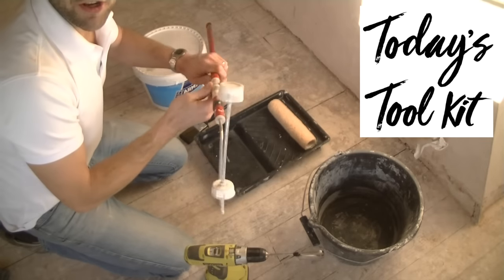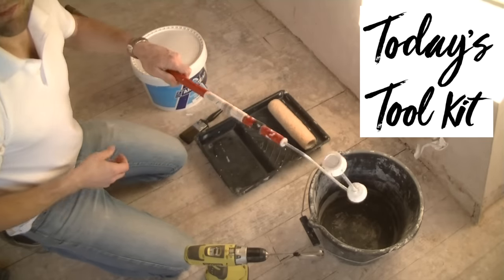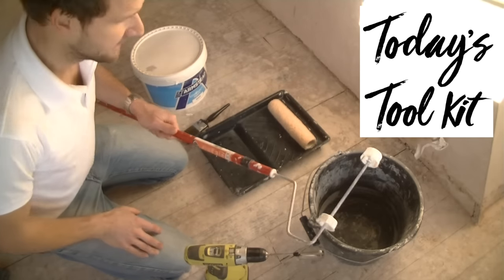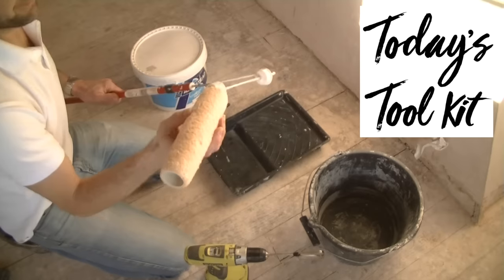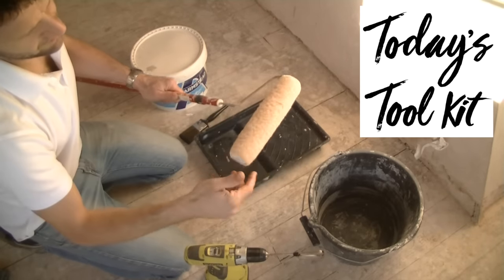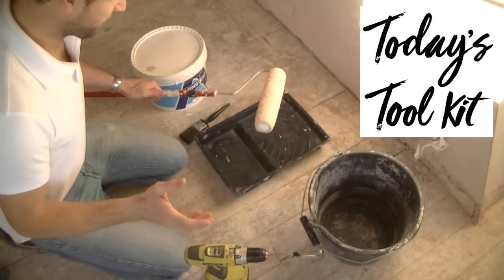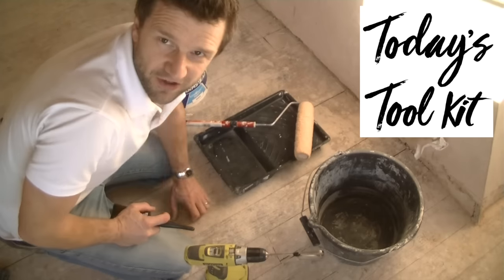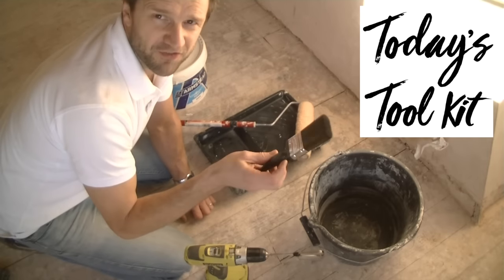I've then got a roller on an extension arm. I find the extension arm is really useful because you don't get so splattered in paint as you're applying it to a wall. And I've just got a standard paint roller. Details of all the tools that I'm using today will be available in the description at the end of the video. I've also got a paint brush for going into the corners.